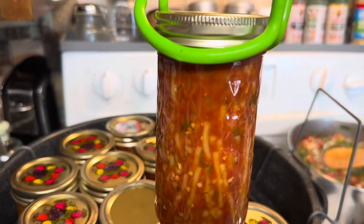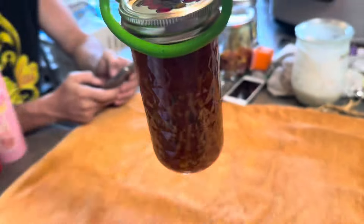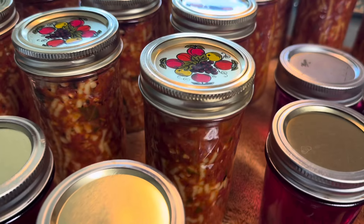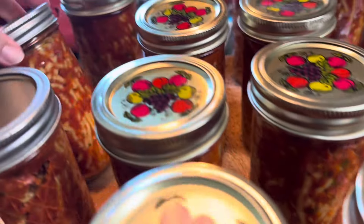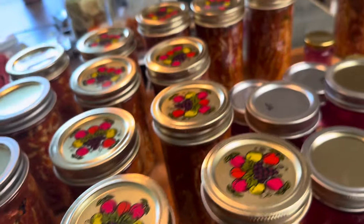Oh, look how beautiful! Our at-home Chef Boy-our-D. I'm going to pop one open and heat it up and have a quick lunch or dinner.